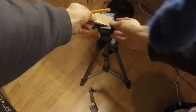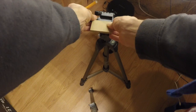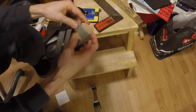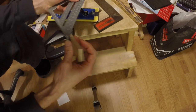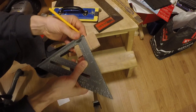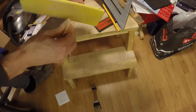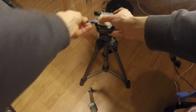Let's try to figure out how long this should be. It's a bit too long — let's fix that.